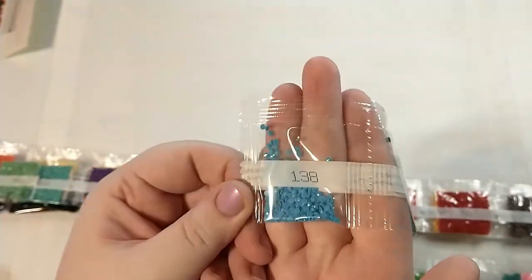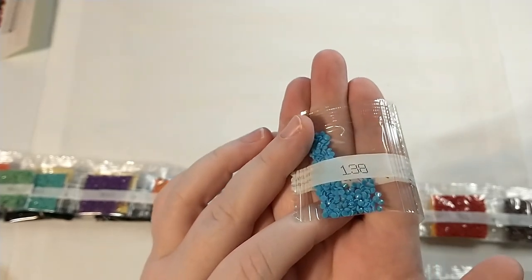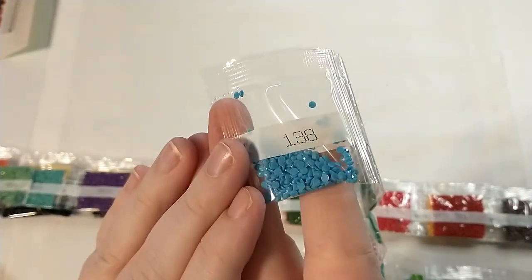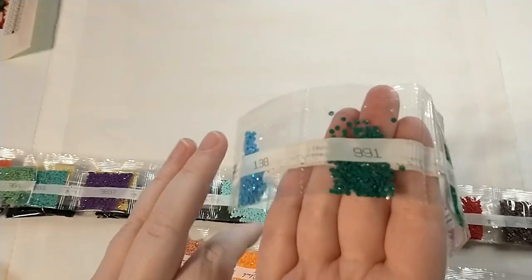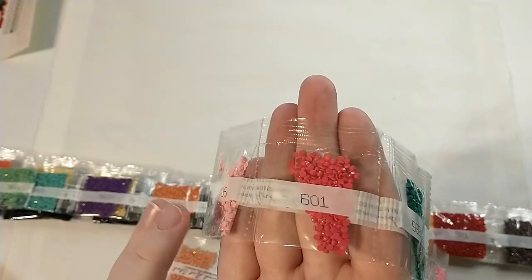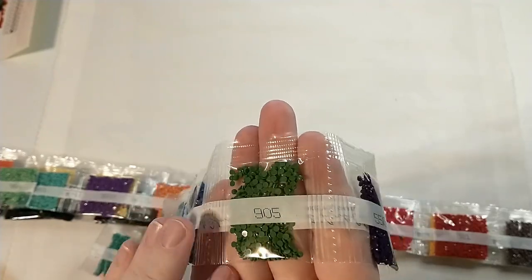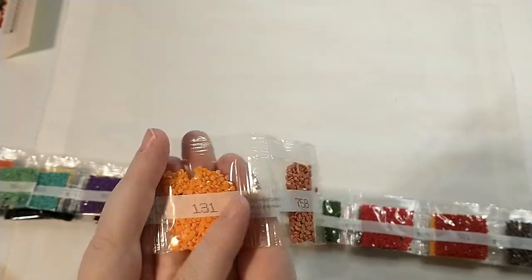We have our 138, another one of those blue Aurora Borealis drills that I like so much — those blue Aurora Borealis are just so nice. If you don't know what Aurora Borealis is, it's a kind of iridescent coating that adds a little sheen on top of the regular shining crystals. This string of course has more of the accent colors where there's not as many of each separate color.